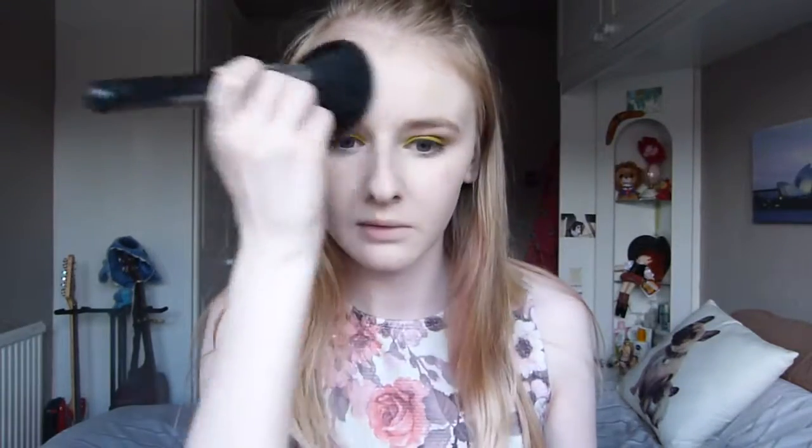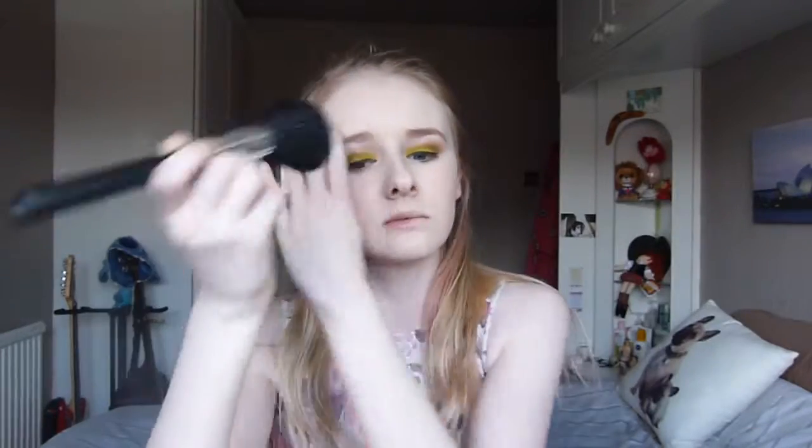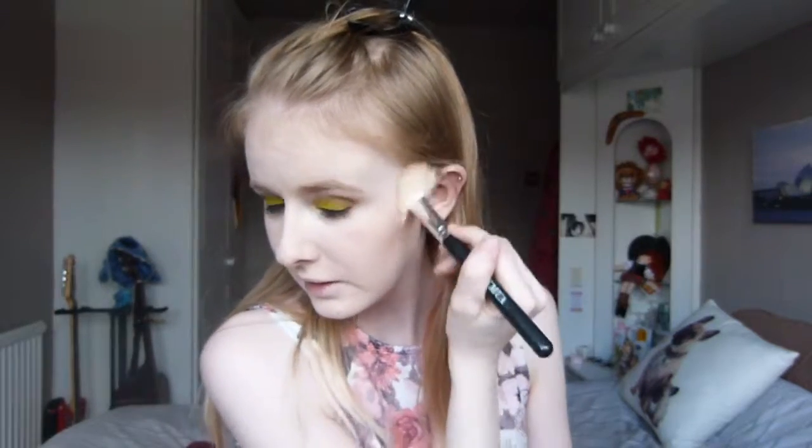I'm going to set my foundation with the e.l.f. powder. I'm now going to take the Charlotte Tilbury Film Bronze and Glow and use my contour brush — I think I'm going to contour a bit more harshly than I normally would. It's a much better colour for me than the Sleek contour palette in light, which I feel is a tiny bit too dark. This one is perfect.